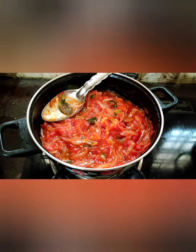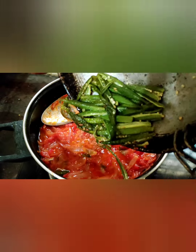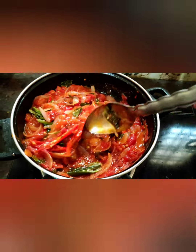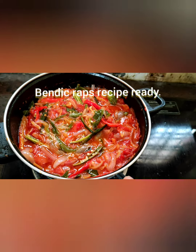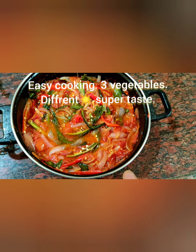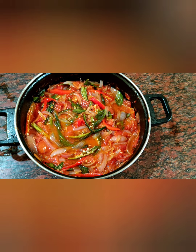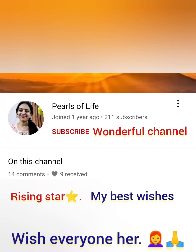Now mix the okra into the recipe — just mix well and cook it for two more minutes. Look at this friends — finally this mouth-watering recipe is ready with no water! Very very special bendik wraps — okra wraps — is ready. Thank you for watching friends, thank you!